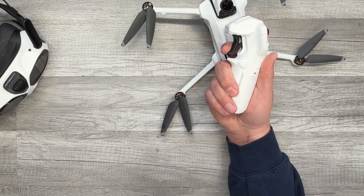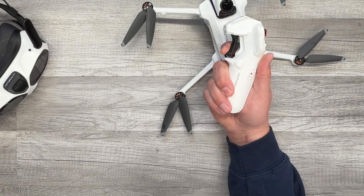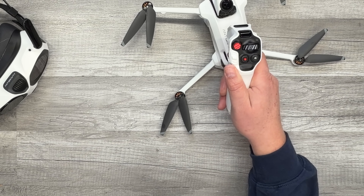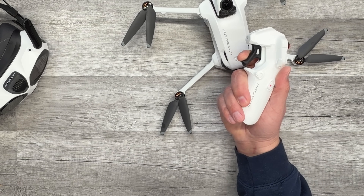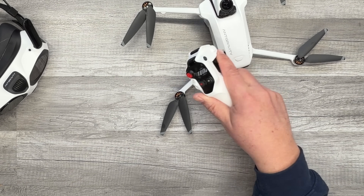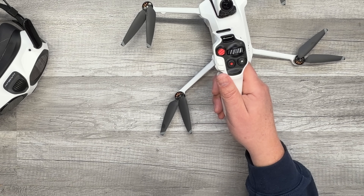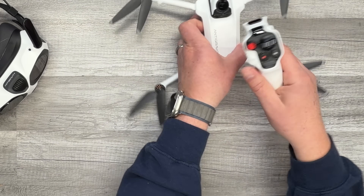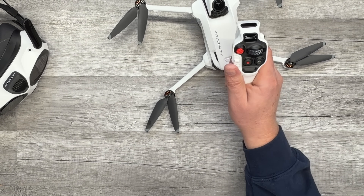This is your accelerator trigger. The further you pull on the trigger, the faster the drone is going to go. As you move the controller, the direction you're moving it is the direction the drone will fly when the accelerator is pulled. If you move the controller without pulling the trigger, it will only yaw the drone in that direction — it won't move until you pull on the trigger.